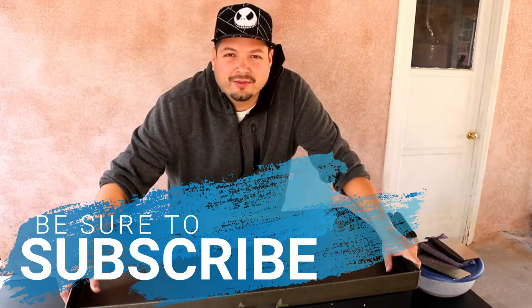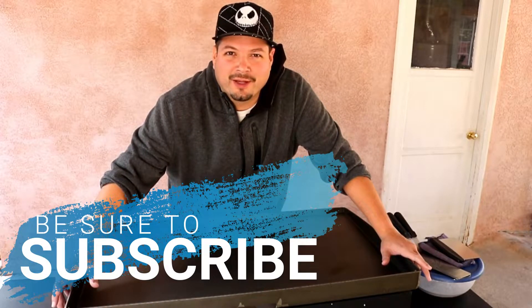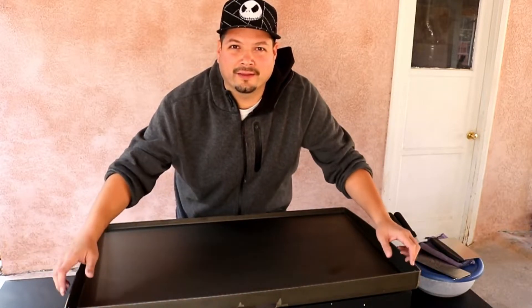Hey, what's up? Welcome to my backyard. It's your favorite cook, Kirby. As you've seen by the title, we're going to be seasoning our brand new Blackstone.